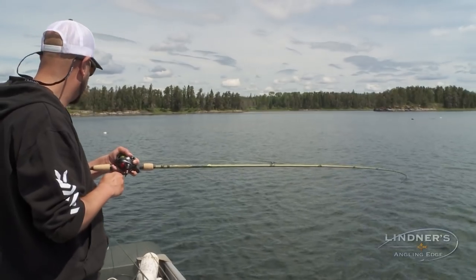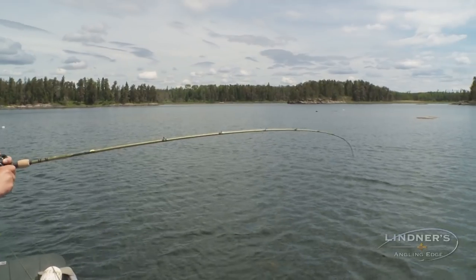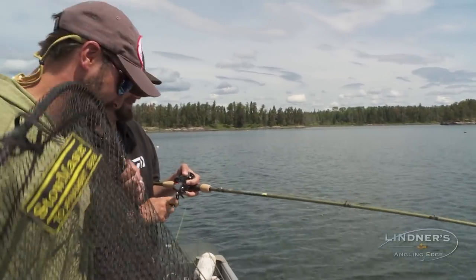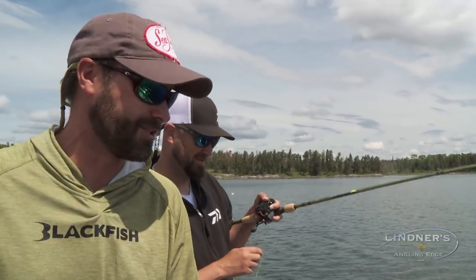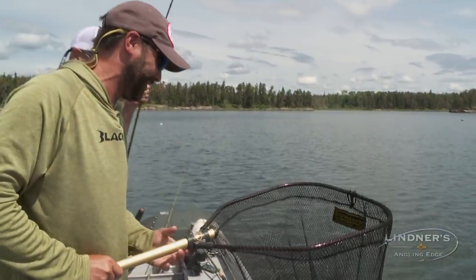Sweet, dude. That is awesome. So we're just trolling around — the best way to cover water, learn stuff. And in like two feet of water, we see this school of walleyes. Pete Scott just throws a jerkbait out and the things bite it. How sweet is that, man? That was so cool.